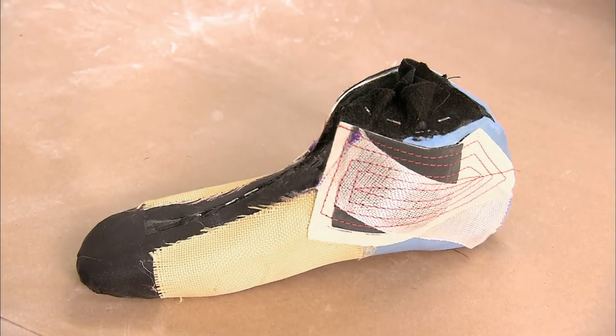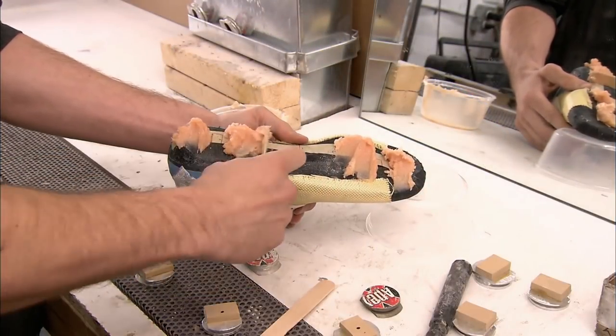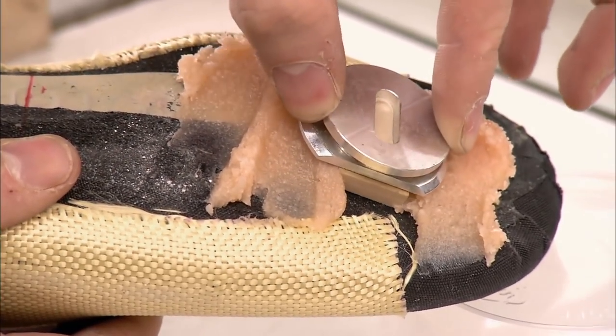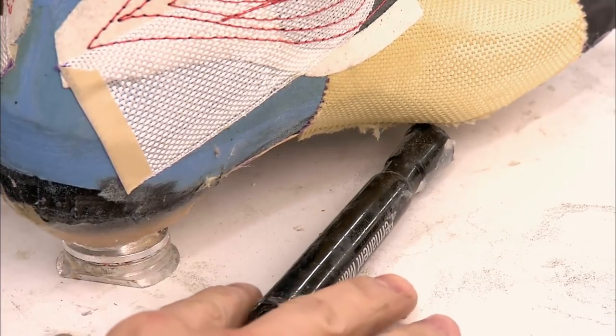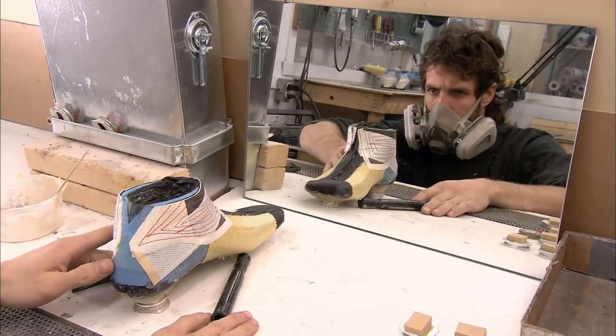The next step is the most technically critical, because it determines the angle of the skate blade. They apply epoxy resin putty to the front and back of the sole and stick on two aluminum blade holders. Then they prop up the boot for the next four hours as the putty dries.